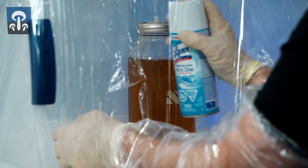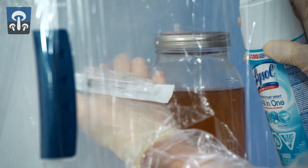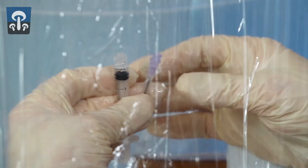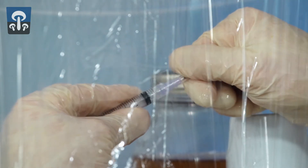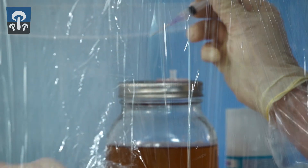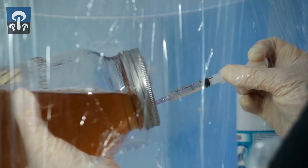Spray all the surfaces inside the box with Lysol, including the materials inside the box. Spray the syringe and needle tip and connect them together. Make sure the inoculation point is still very wet with Lysol. Pull the tip off the needle and stab it in through the inoculation port. Now tilt the jar on its side and draw in some liquid.